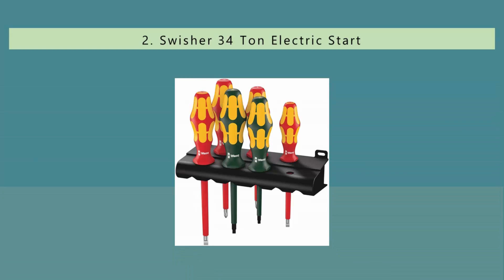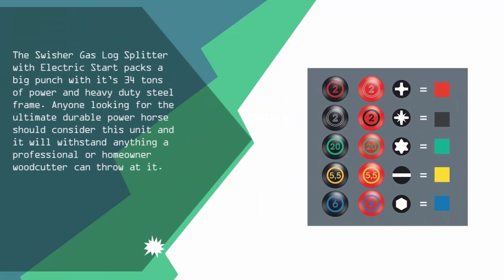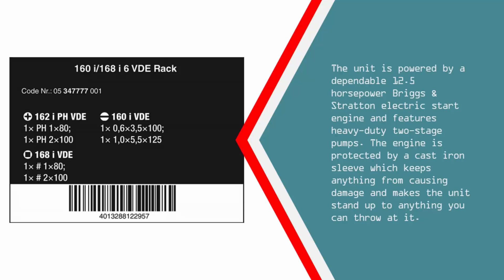Nearing the top of our list at number 2, the Swisher gas log splitter with electric start packs a big punch with its 34 tons of power and heavy duty steel frame. Anyone looking for the ultimate durable powerhouse should consider this unit — it will withstand anything a professional or homeowner woodcutter can throw at it. The unit is powered by a dependable 12.5 horsepower Briggs & Stratton electric start engine and features heavy duty two-stage pumps. The engine is protected by a cast iron sleeve which keeps anything from causing damage and makes the unit stand up to anything you can throw at it.